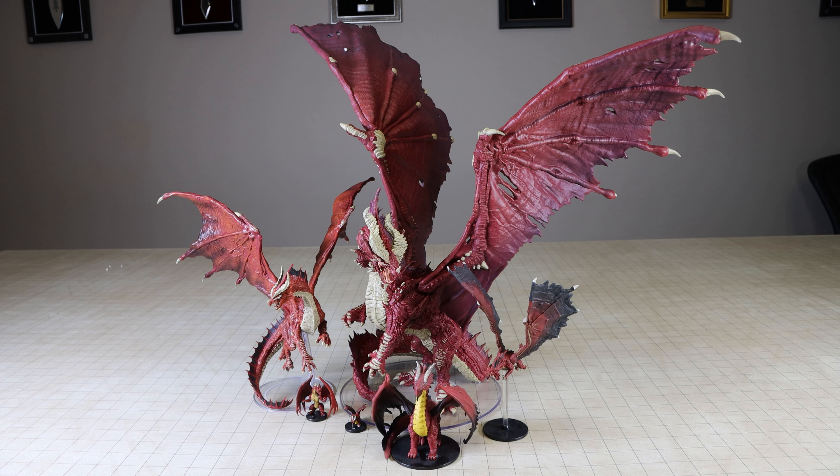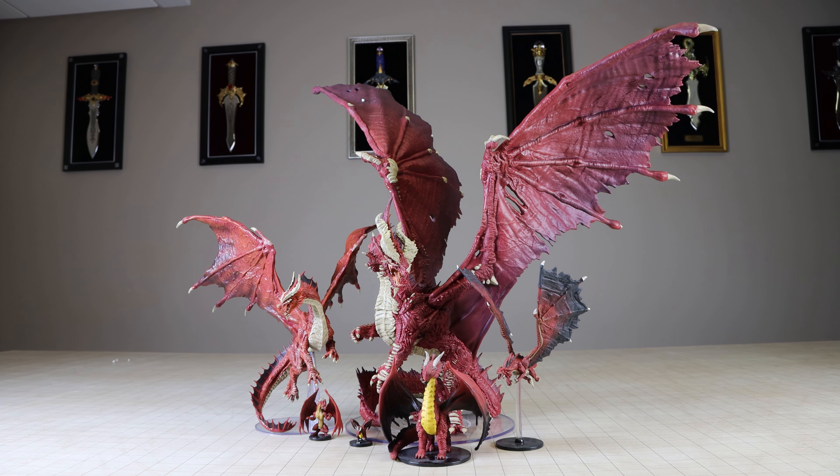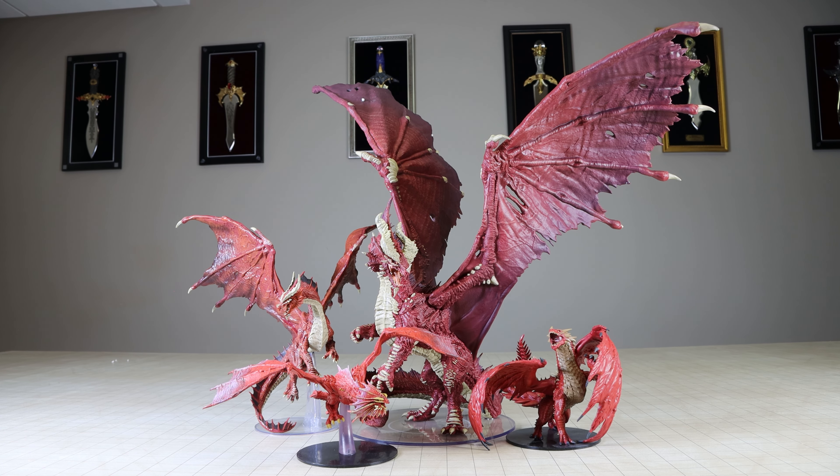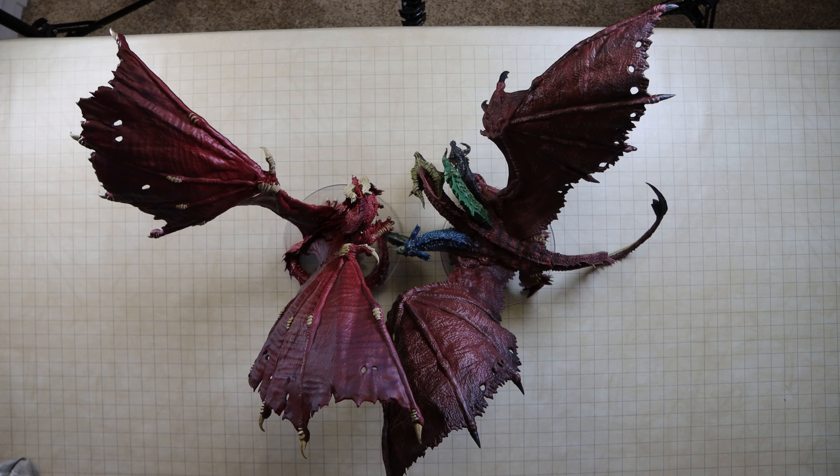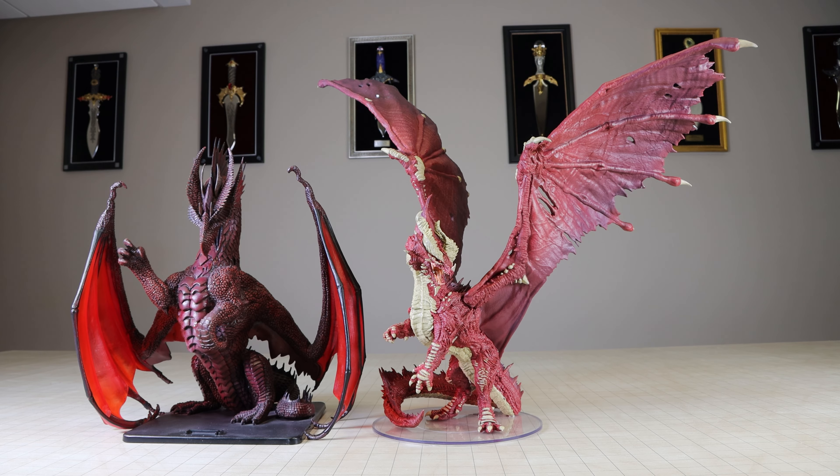To help get a sense of the grand scale of this miniature, I've included a few other miniatures from the D&D Icons of the Realms line and the Pathfinder Battles line. And here's a comparison against the Gargantuan size Tiamat, and also against the Colossal Red Dragon from the older Dungeons & Dragons miniatures line by Wizards of the Coast.